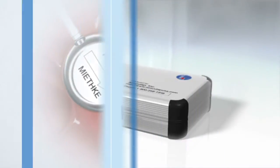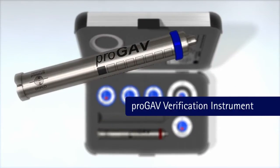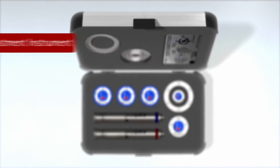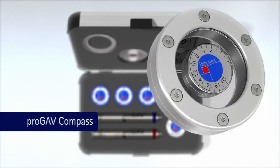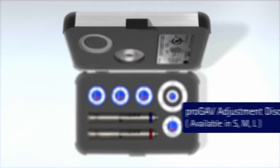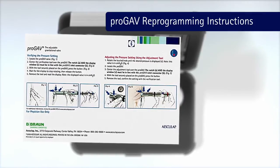The ProGav system comes with the following tools for adjustment and verification: the ProGav Verification Instrument, the ProGav Adjustment Instrument, the ProGav Master Disc, the ProGav Compass, the ProGav Adjustment Discs, the ProGav X-Ray Template, and the ProGav Reprogramming Instructions.